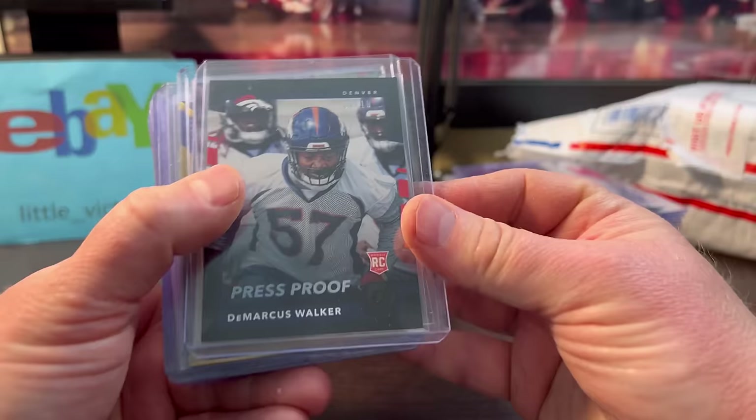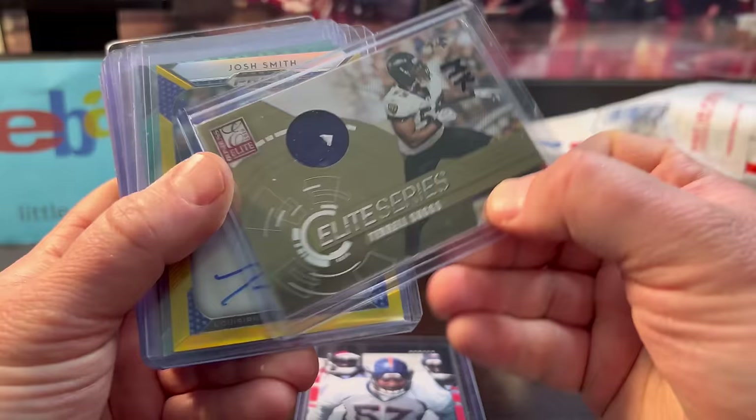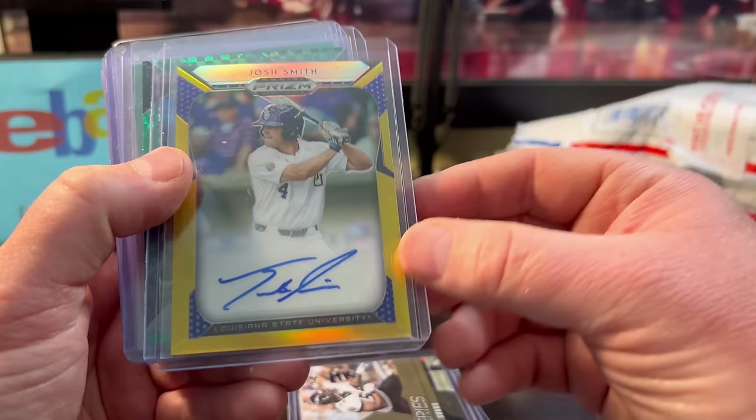This DeMarcus Walker — he didn't quite pan out, but it's a 10-out-of-10 for two bucks. The Terrell Suggs jersey was around two bucks. The Josh Smith — he's actually getting some play time this year — is numbered out of 10. I think it was only six bucks. Can't beat that.